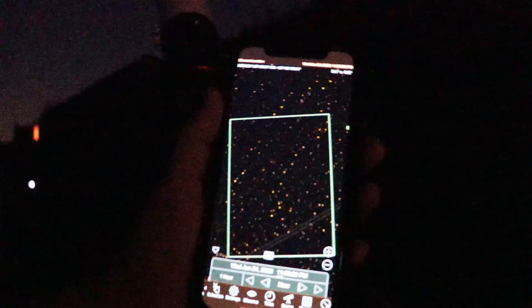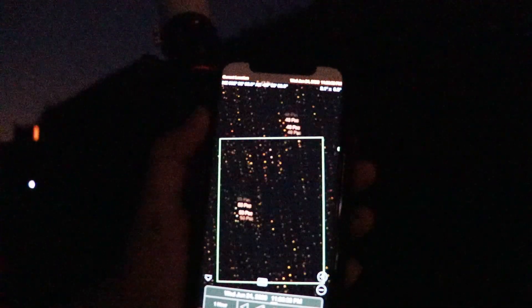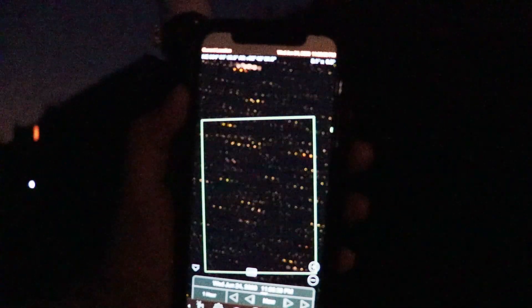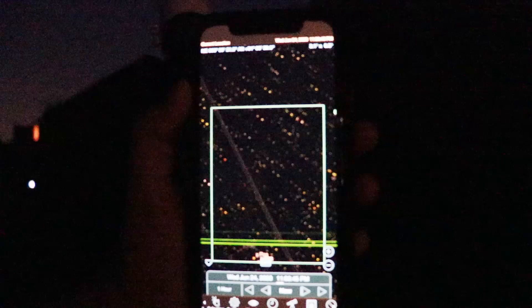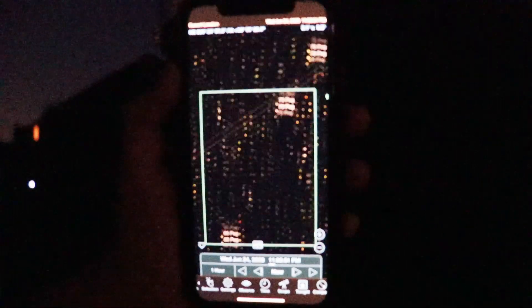I've got a bit of a crazy method for finding my target. I'm going to hold my phone right against the back of the camera and literally move the Star Adventurer using the compass in my phone to find the target. You're probably thinking the compass will be affected by the metal - and yes it is - but it's good enough to get me close. Let's give it a try.